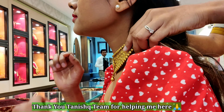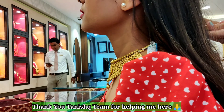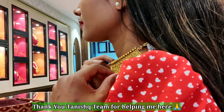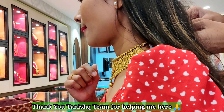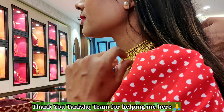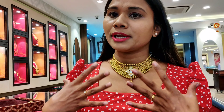I am going to try on this necklace because it is very beautiful and very popular. So guys, this looks like a choker necklace — you can see it is very pretty. If I wear all of them together it is a full look. It is very demanding and I love this choker necklace.